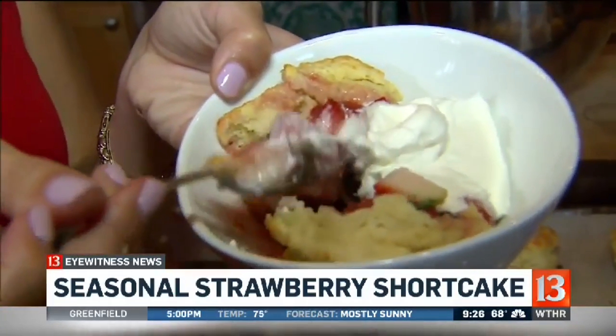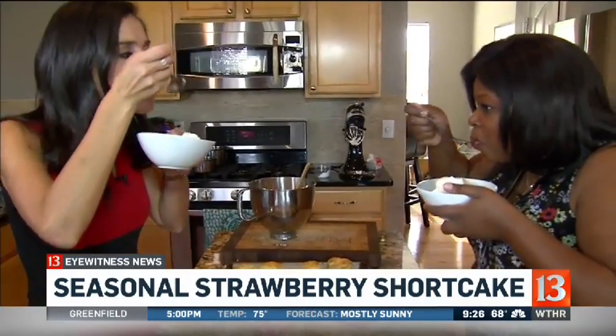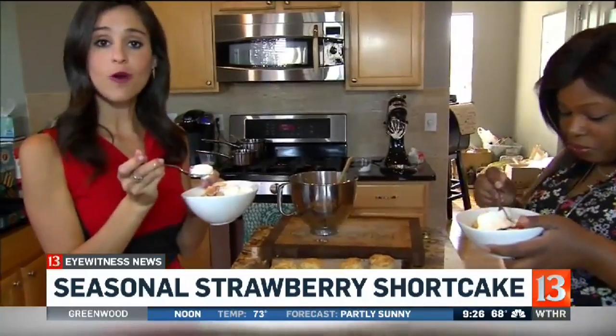All right Tenoria, should we dig in? Absolutely. Yum! Basil — perfect addition. It goes so well with strawberries. Happy strawberry picking to one and all.